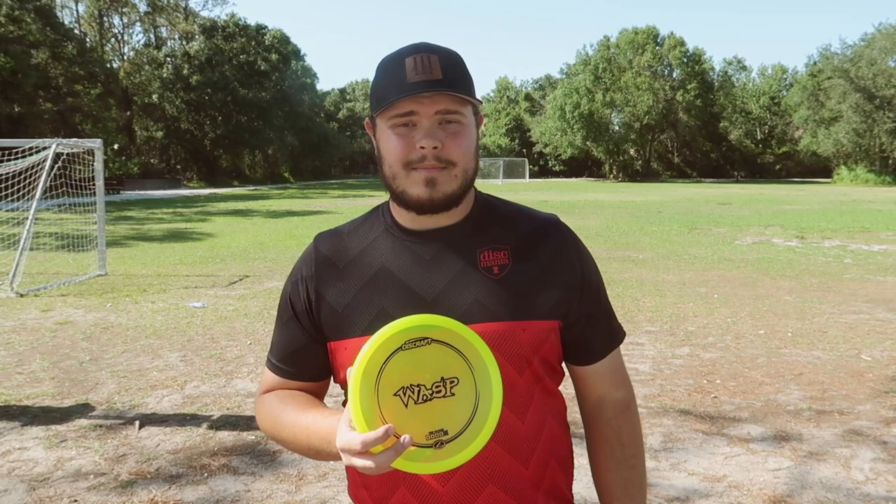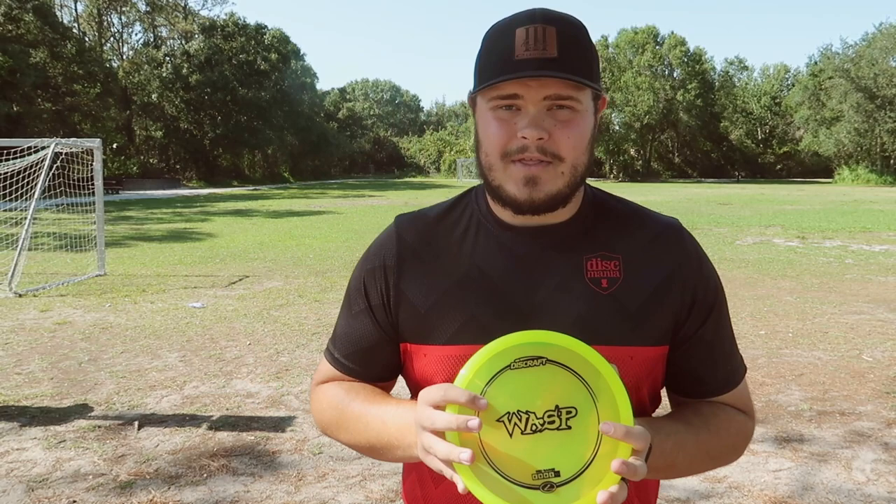So a little backstory to my time with the Wasp. When I first started playing disc golf, my buddy Jacob gave me one to try out. I tried it and honestly really didn't like it until a few weeks ago, where my buddy Aiden, who is also part of Team Figgins, recommended me this after I was struggling with my Disc Mania MD3.